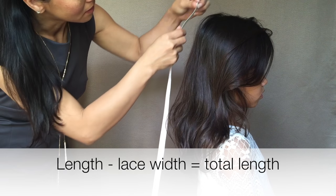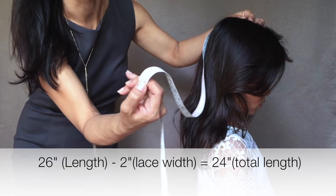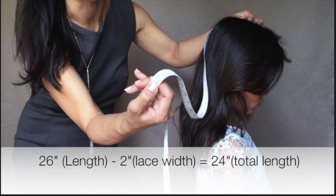First, we're going to take the length measurement by starting at the point where the comb would lay and then bringing it down to the length that you would like. For example, here I measured 26 inches, then I would subtract the lace's width, which is 2 inches, and that will give me 24 inches in total length for the tulle. So here you'll see 24 inches in tulle length.